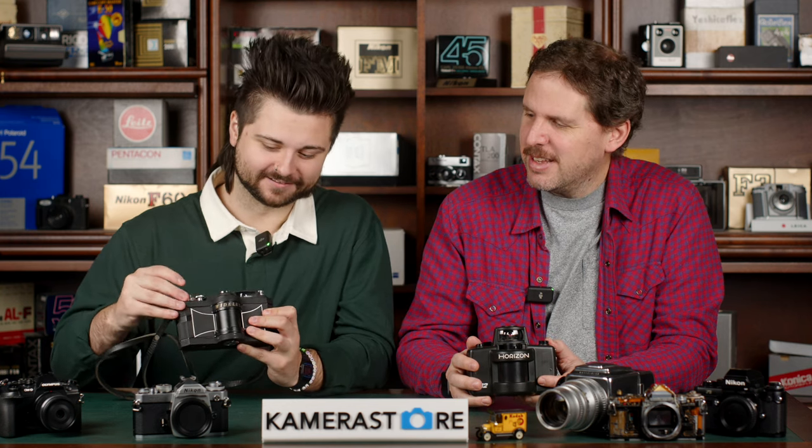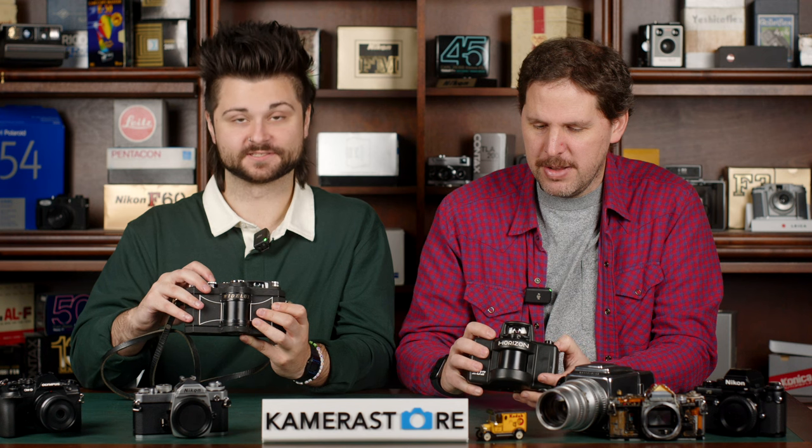You can see it go back — basically as I advance the film the lens goes like this, and then when I fire it, you'll see it shoots back the other way.